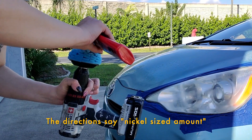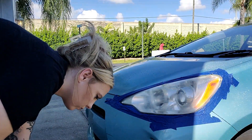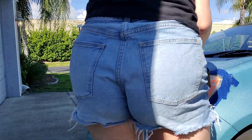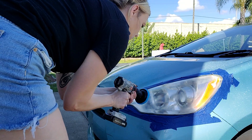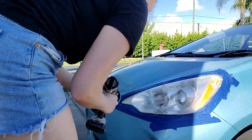Here you can see I'm using a nickel-sized amount — quote-unquote — because I used way more than that, as you can see, but I didn't really notice a difference. So use a little bit more if you want, or use the nickel-sized amount if you are a true believer in following all directions.